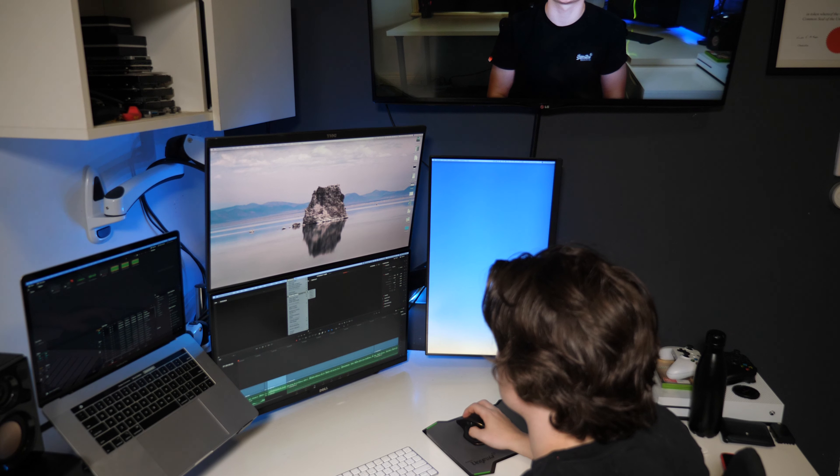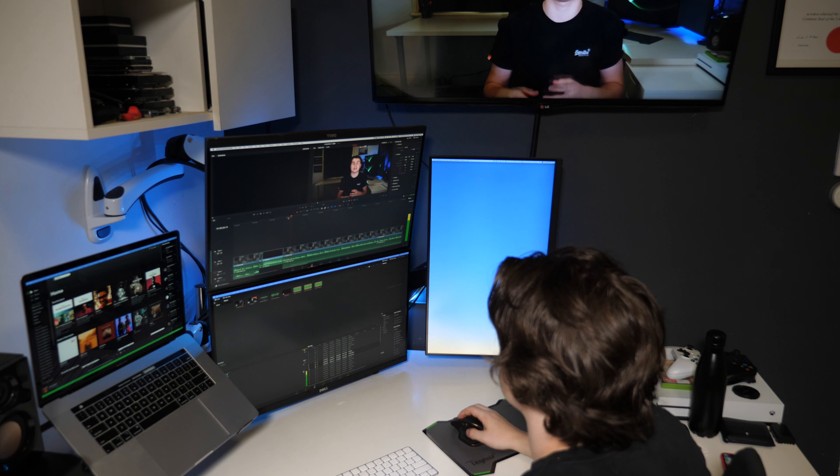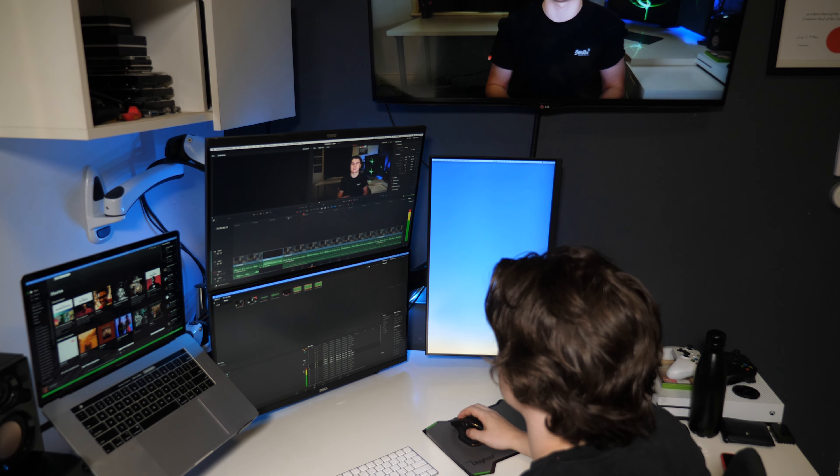Coming from a desktop PC, I appreciated just sitting down and not having to plug in the mouse, the keyboard, the speakers, the monitors, and a charging cable all to just get working. I could just sit down, turn it on, and it was ready to go.